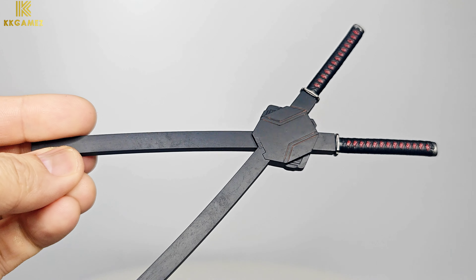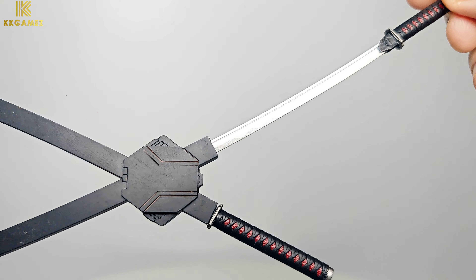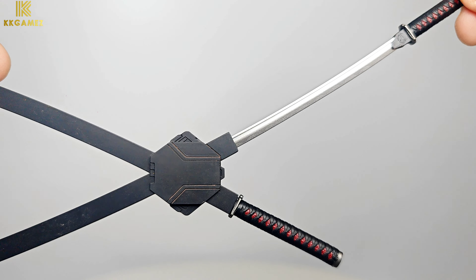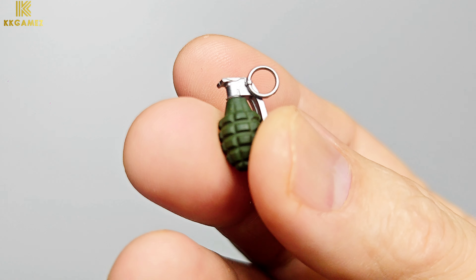Next, dual katana with a special color of dark red and red. However, the short sword is not made of die-cast. Next, grenade.